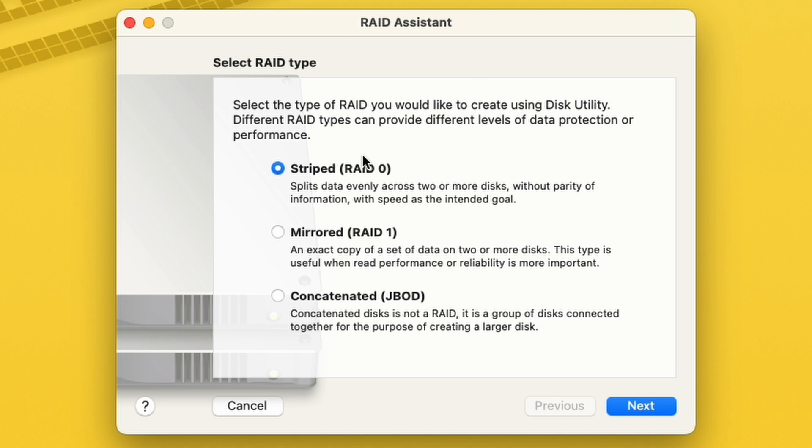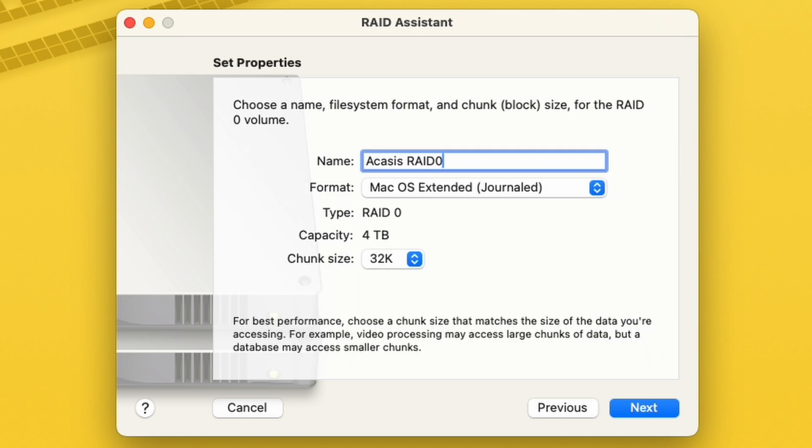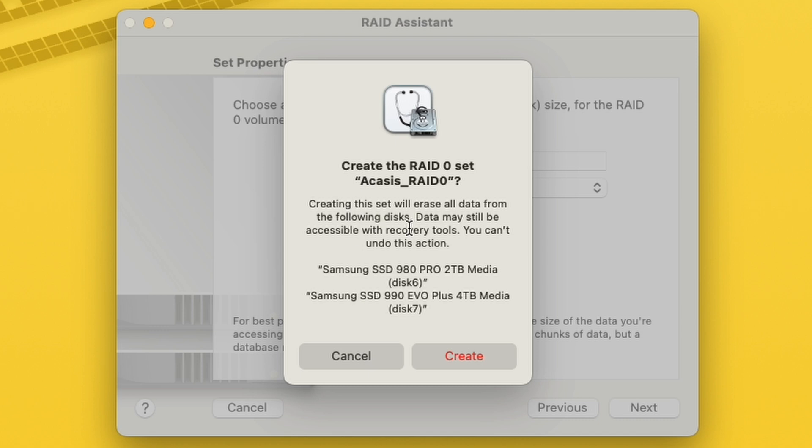For me, I'm going to choose RAID 0. Hit next and be very careful in this part — we're going to make sure we select our Samsung 980 Pro and EVO. It'll be interesting to see the performance because technically these are two slightly different SSD models, even though they're the same brand. I'll title this 'Haas_RAID_0' and go with APFS. For chunk sizes, I usually go 64 — that's a nice middle ground since I'll be using this for video editing, a nice hybrid between actual performance and space optimization. Hit next, create the RAID 0 set, and it will tell you that creating this will erase all data from the following disk. Hit create and let it do its thing.